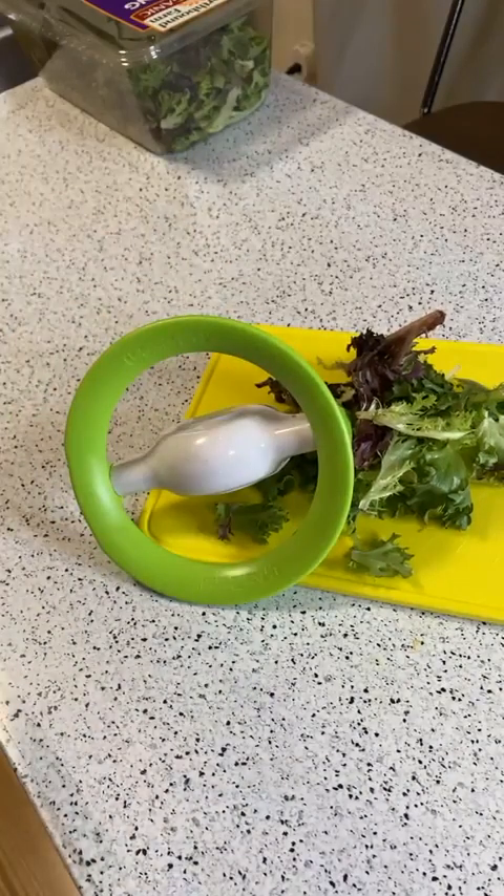Hey, what's going on everyone, welcome to Nine Miles, an As Seen on TV and gadget review channel and food review as well. This is the Urban Trend Orbit Rolling Herb Cutter and Mincer — the brand is Urban Trend.